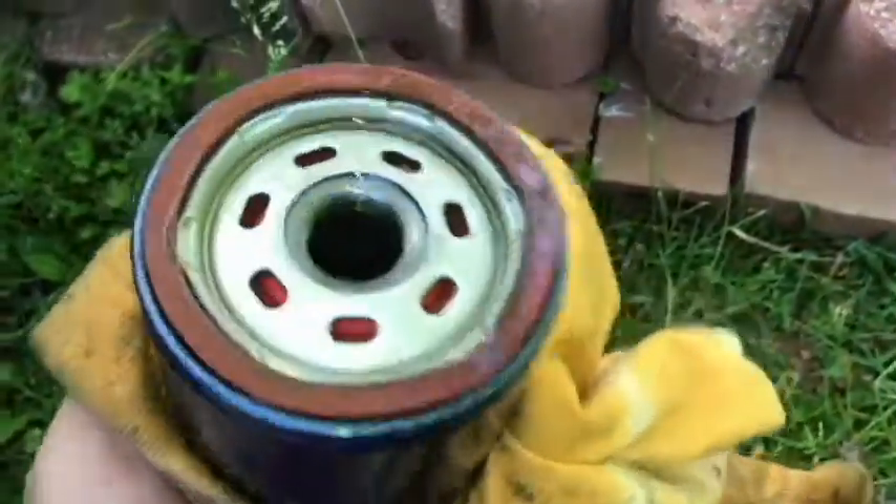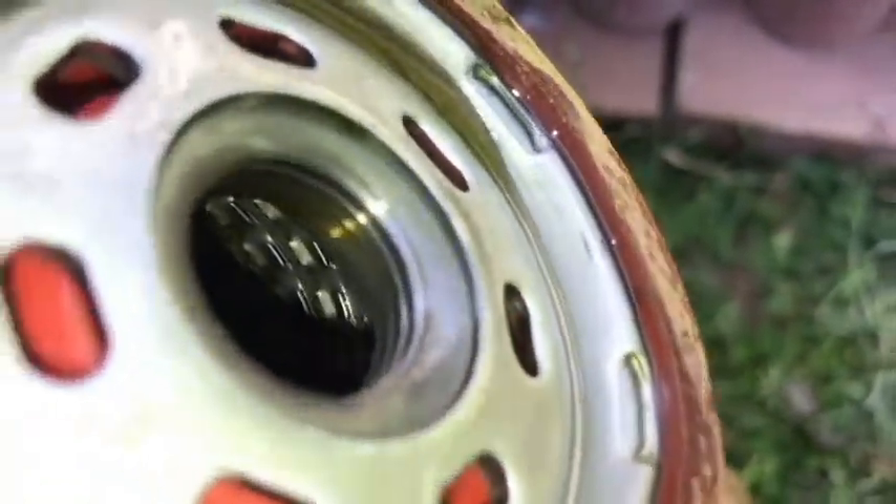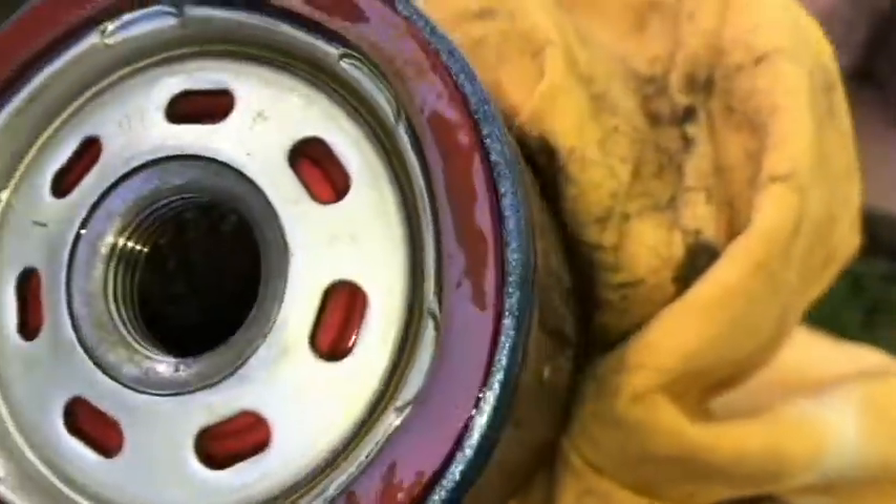I recently did that about a year ago. All right, so I'll get this on and then we will look at that filter. Here's a look at the one that I took off — I don't see any sludge or anything that would cause it not to work. I don't suspect that it's a bad filter.